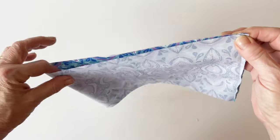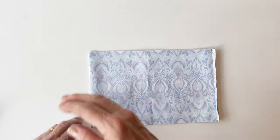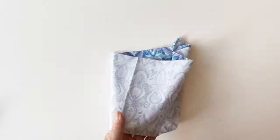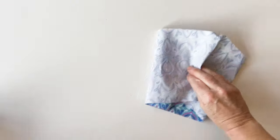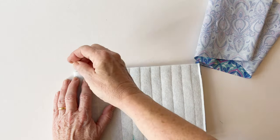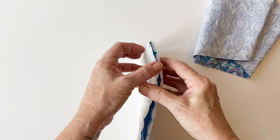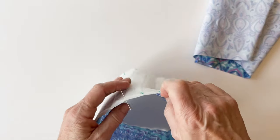Now we're going to find the halfway points. Fold the lining so the seam is on the right-hand side and make a little crease — you can do that with your finger or an iron — just to find the halfway point. Put a pin in at the top and at the bottom. This makes joining the outer and the lining together easier and neater because you've got anchor points to match them. Repeat this with the body outer: fold it in half so the seam is on the right-hand side and everything is laying flat. Pop a pin at the top on the fold and then at the bottom. That marks the halfway points of the top and bottom edge.